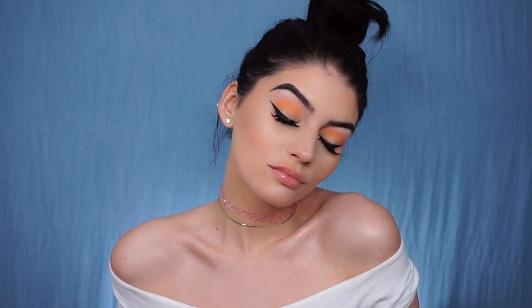Hey guys! Welcome back to my channel. Today I'm going to show you a tutorial using the Kat Von D Pastel Goth Palette.